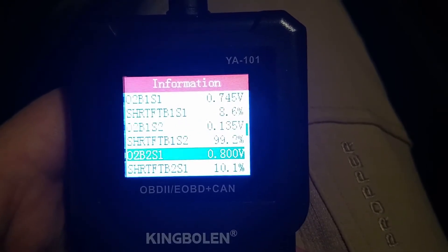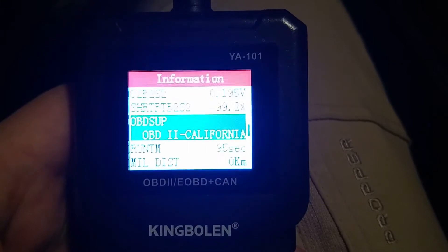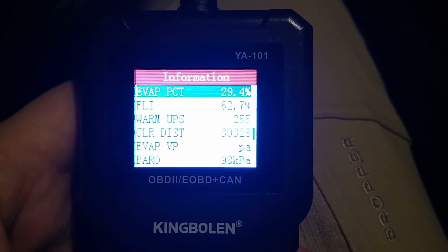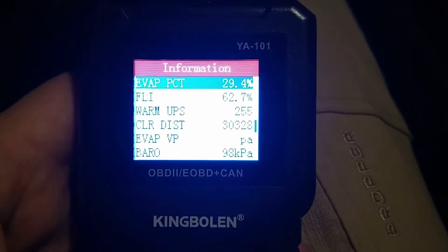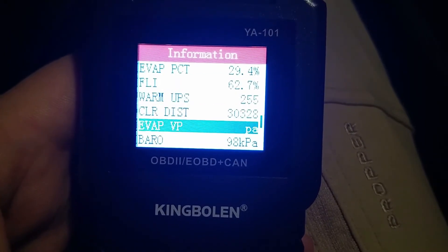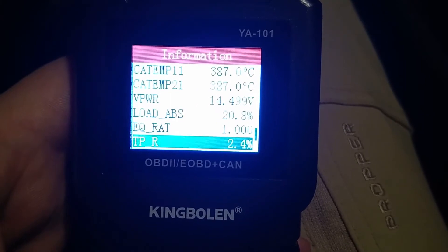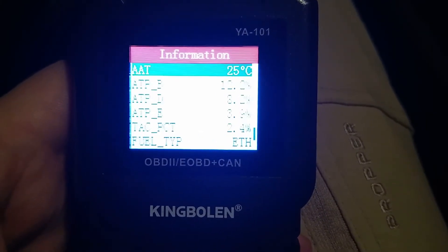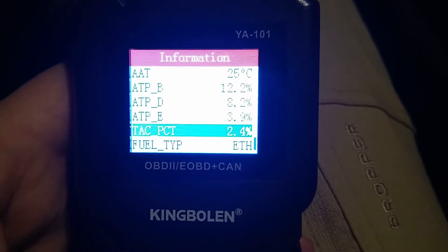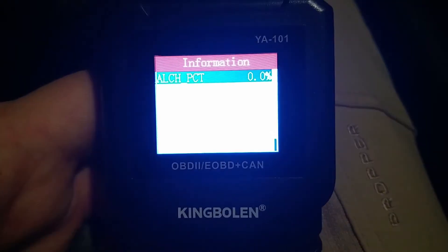Oxygen sensors are showing. Showing the overall run time, time since the MIL code was cleared — is that MIL distance? Interestingly enough, it says ethanol — I don't know if that means E85 or just a 10% blend, but it should be 10% blend. It's really interesting that it was able to pull that much PID data off a fairly inexpensive tool.